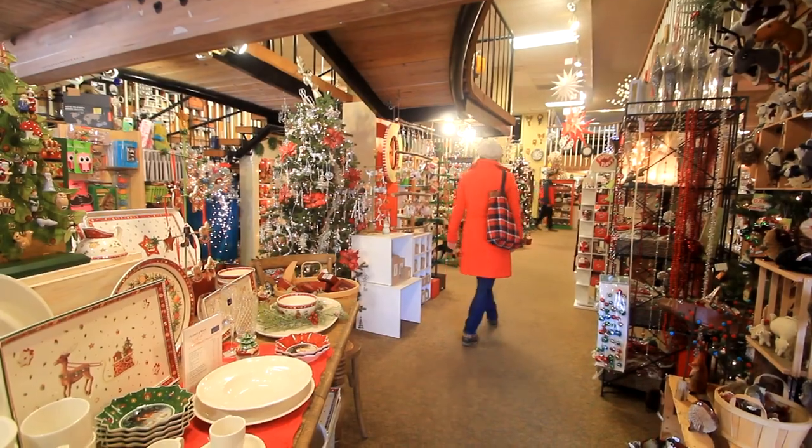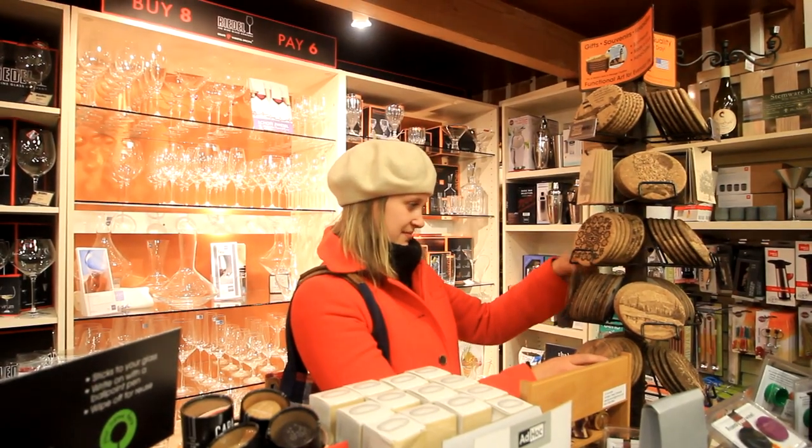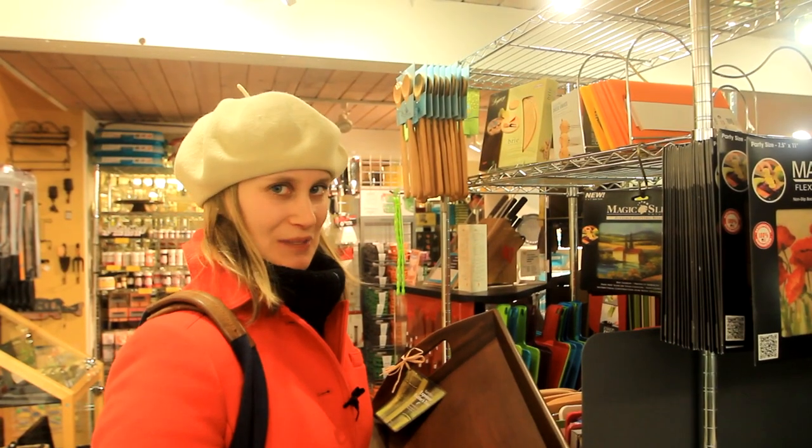You know, Christmas is approaching — it always sneaks up on you, doesn't it? And suddenly it's Christmas, and you're probably of the mentality that it would be nice to make a few presents yourself. I mean, if you go shopping and take a walk in a few stores, you might come across a couple of nice things and think to yourself, I could totally make that.